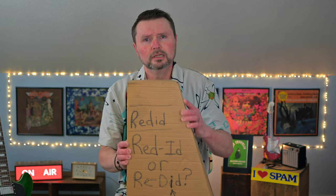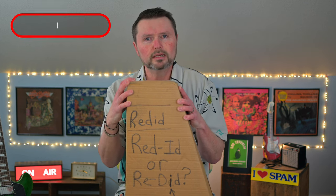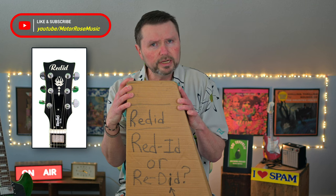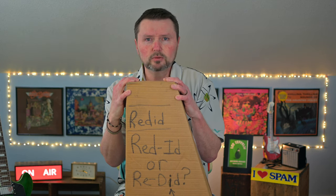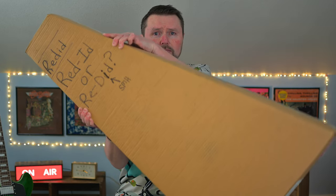We have got another unboxing for you. This didn't come like this — this was just a blank box — but it's housing a Reded, or Redid. I'm not entirely sure how to pronounce the name of this guitar; I assume it's somebody's name.